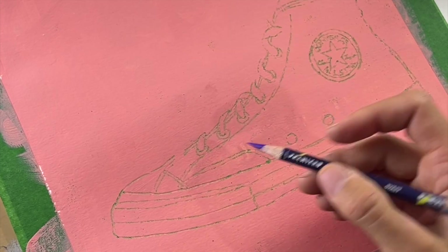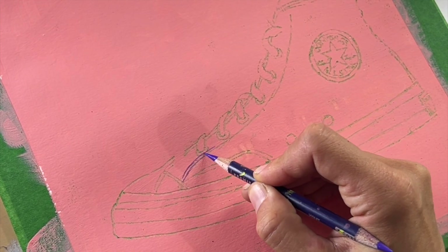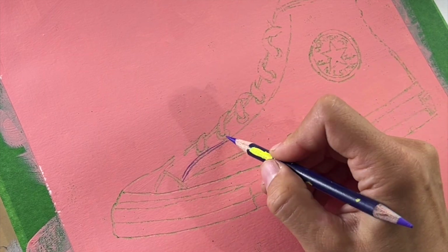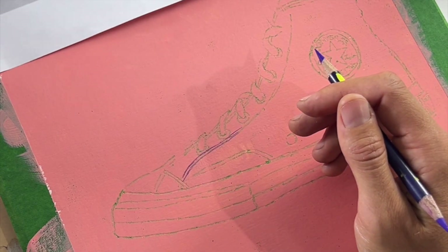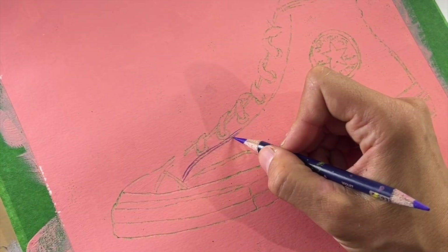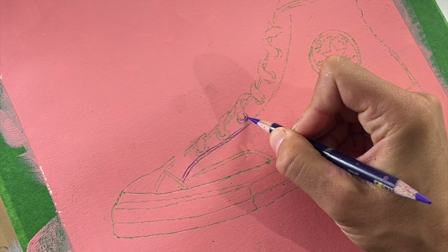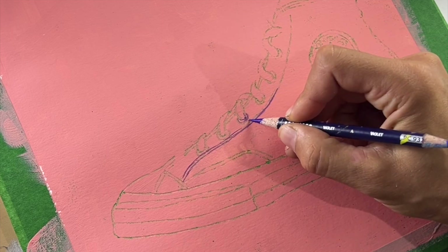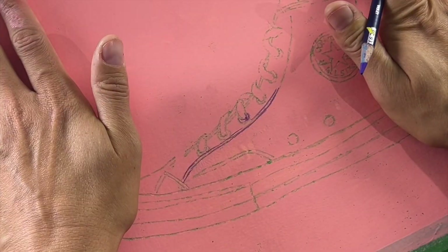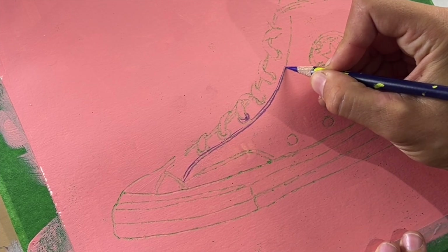I'm going to come in with some purple. Purple and green usually work really well together — just make this sketch and look at my subject along the way, and refine it a little bit further with my pencil crayons.